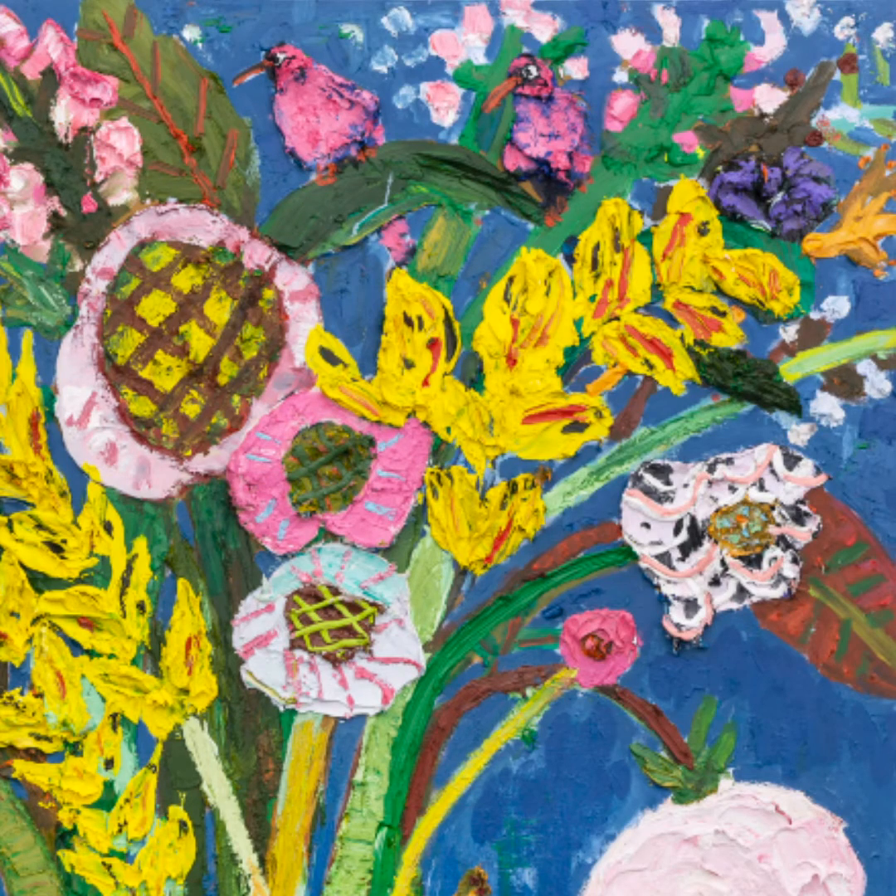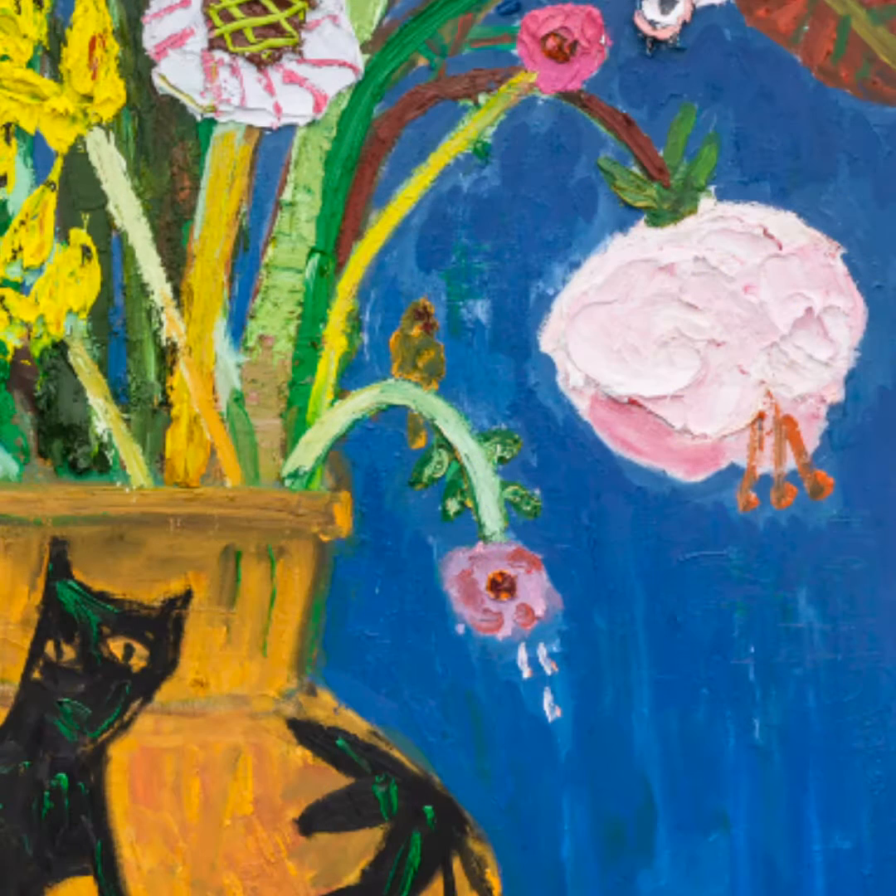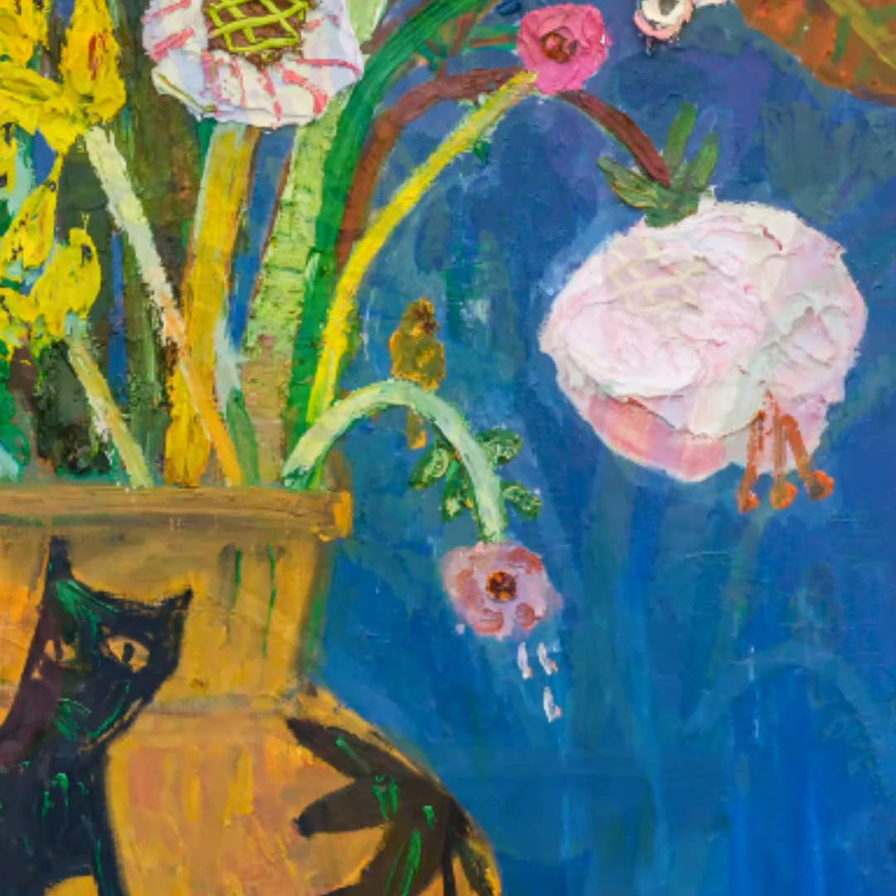Georgina painted layers upon layers of paint on the canvas. In some areas you can see blobs of hardened dry paint — can you spot any? That effect is achieved by painting with a flat knife called a palette knife.